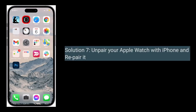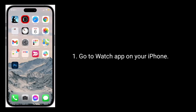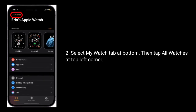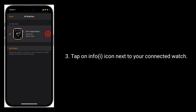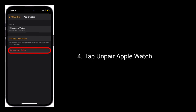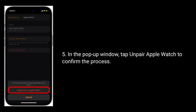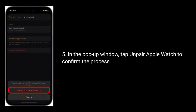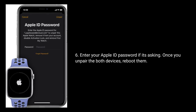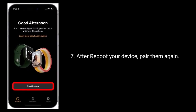Solution 7 is to unpair your Apple Watch from your iPhone and repair it. Go to the Watch app on your iPhone, select the My Watch tab at the bottom, then tap All Watches at the top left corner. Tap the info icon next to your connected watch, then tap Unpair Apple Watch. In the pop-up window, tap Unpair Apple Watch to confirm. Enter your Apple ID password if prompted. Once you unpair both devices, reboot them, and after rebooting, pair them again.